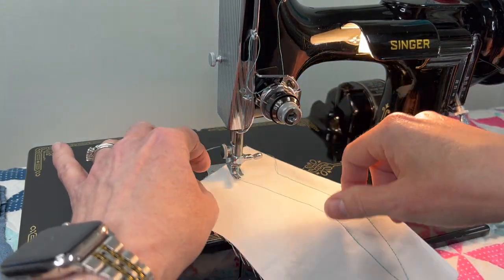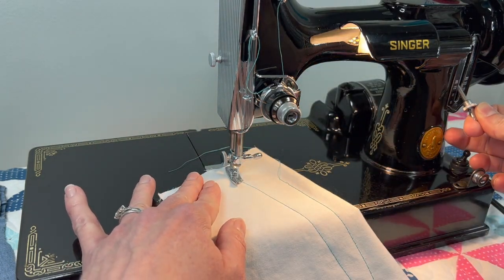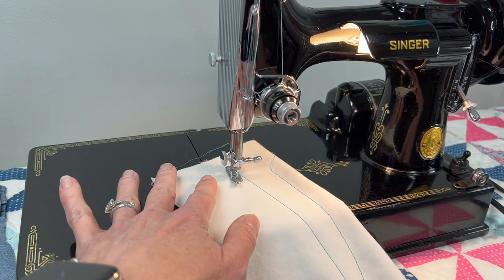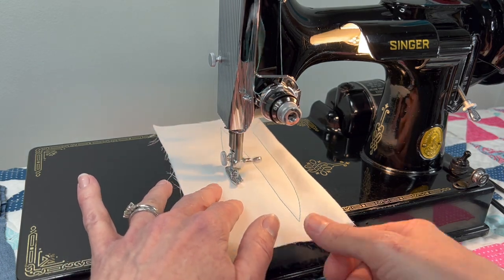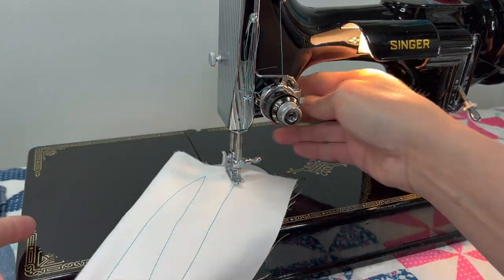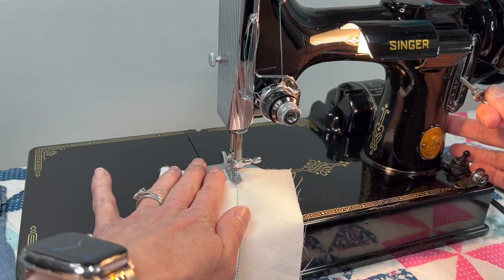Let's move up to about a 10 — I can sew along slowly and then speed it up. And let's do that really fine stitch up at 30 stitches per inch.